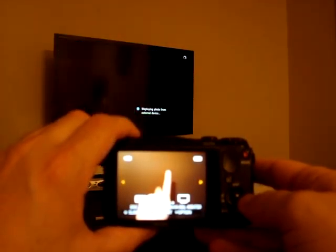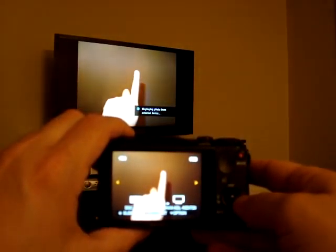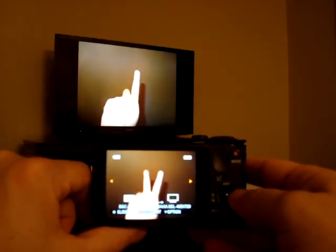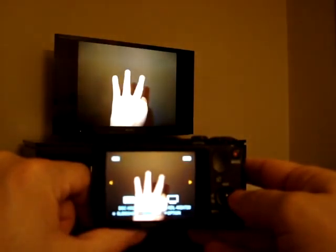And there you go. In less than one minute, I have turned on the camera and my picture is now showing up on the TV. To show you how responsive this is, I'm just going to scroll through a couple of the pictures. So that's one, that's two, and that's three.